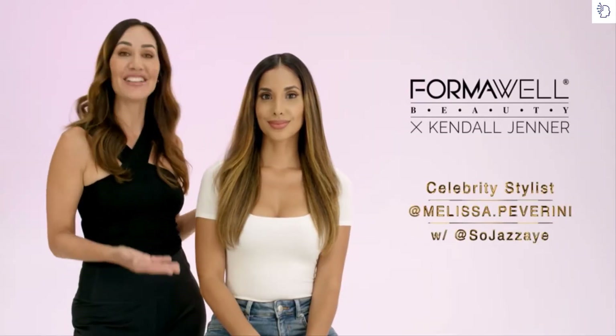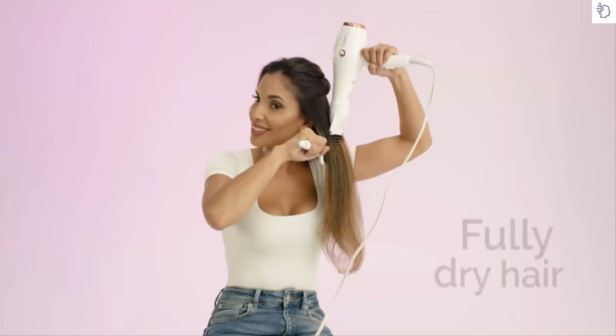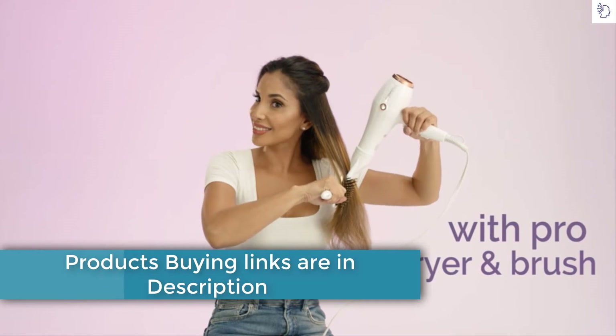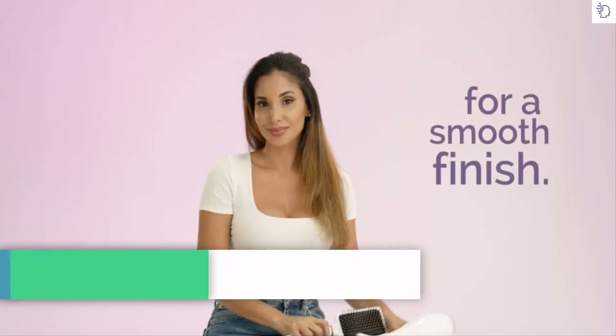Hi, I'm Melissa, and today Jasmine and I are going to show you how to get the smooth, sleek look so you can get this effortless celebrity style at home. Dry your hair completely with the Pro Dryer and the Smooth Pass Paddle Brush, keeping the airflow pointed downward for a smooth finish.